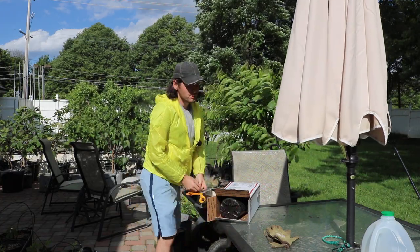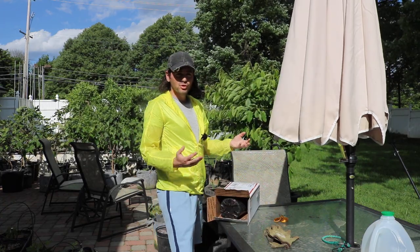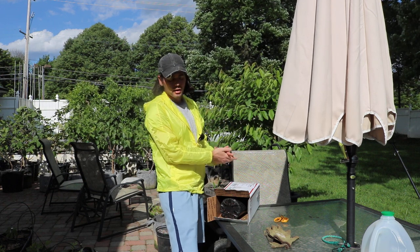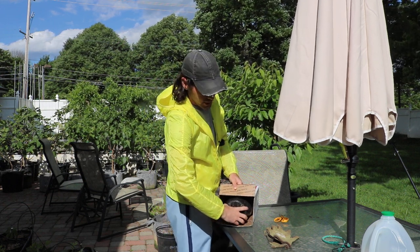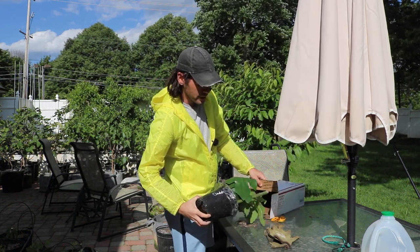It's important to open the box carefully here — excuse the scissors — because you don't want to damage the plant. Try to recognize where the soil is and where the pot is versus where the leaves are, and cut it where the pot actually is and then slide it out.